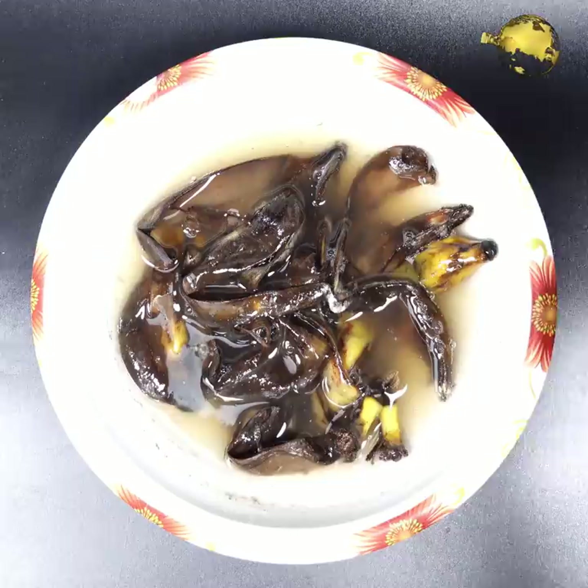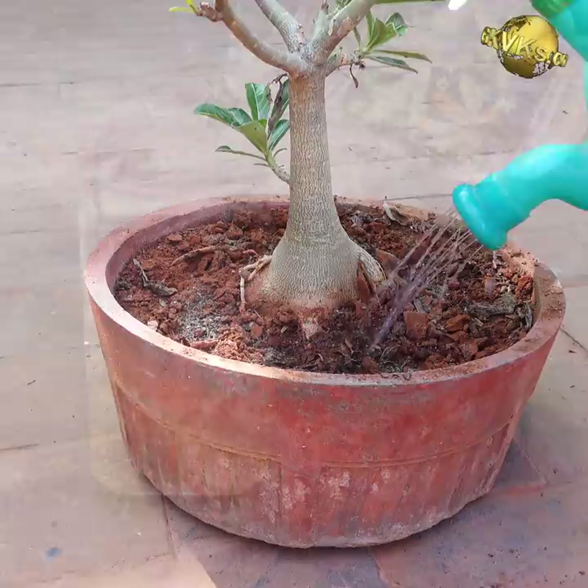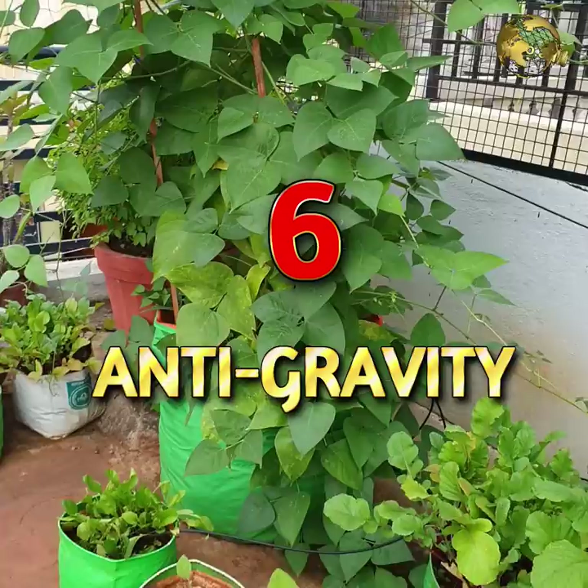Banana Peel Fertilizer for Flowering: To make banana peel tea, soak pieces of banana peels in water for 2-3 days. Dilute this liquid with water in a 1-to-5 ratio and water your plants to provide potassium, which increases flowering and makes flower size bigger.